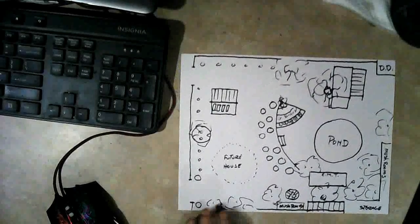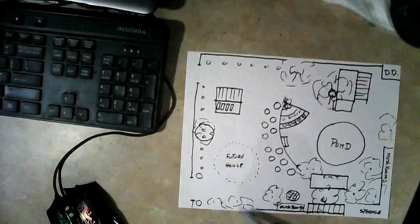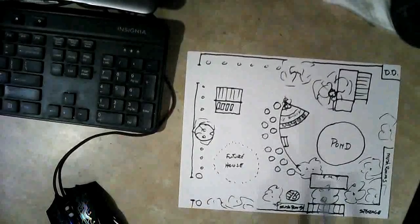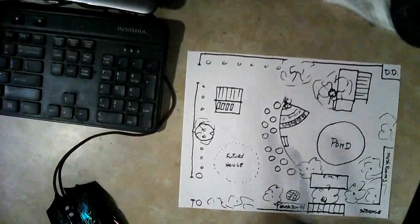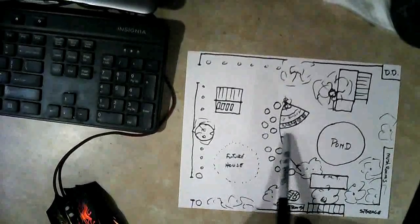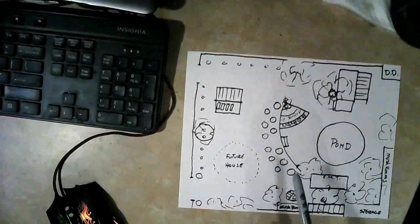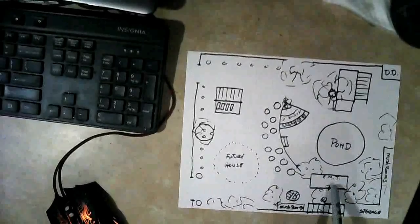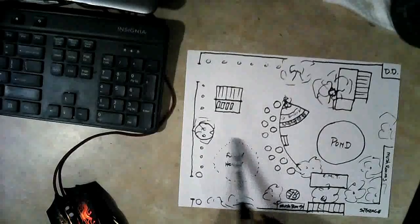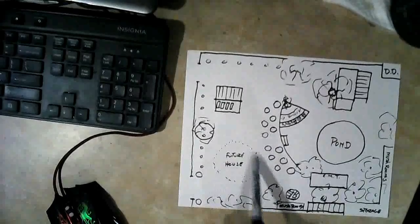I want to give you an overview of the property now — literally — and show you some of the projects I've got going on and some I'll have going on in the future. This is the greenhouse and shop you've already seen, the garden area, and the pond. There's my electromagnetically shielded trailer, and I plan to eventually build a super adobe house in this area right here — it's not started yet.